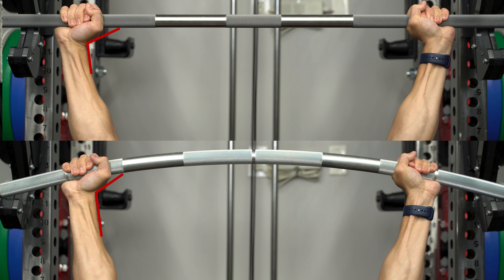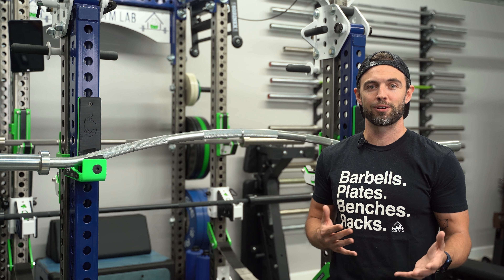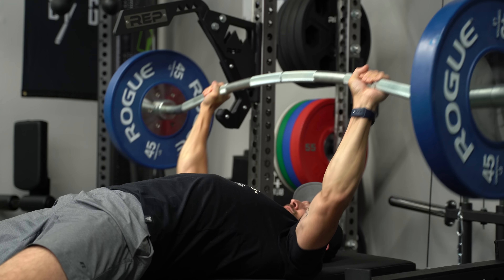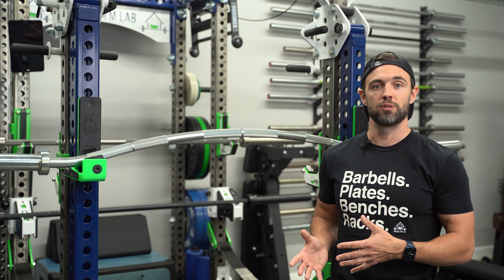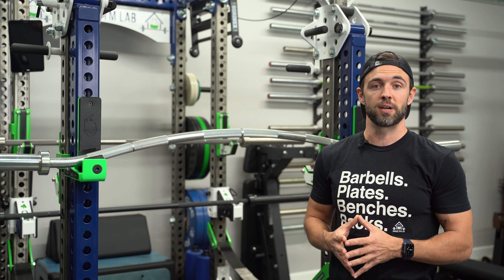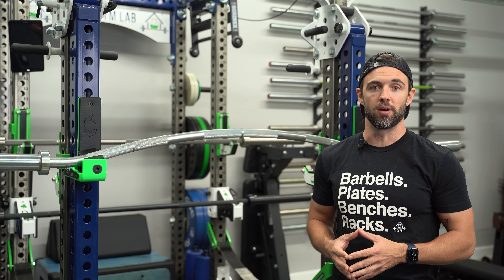I also saw a reduction in my shoulder discomfort, which is a bit counterintuitive considering you get more range of motion with this bar. There is some controversy around the relationship between more range of motion and a reduction in shoulder pain. However, from my own personal experience, I saw a reduction in both my wrist and my shoulder discomfort using the Buffalo Bar.